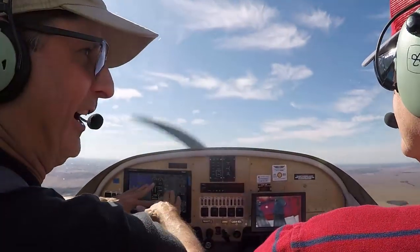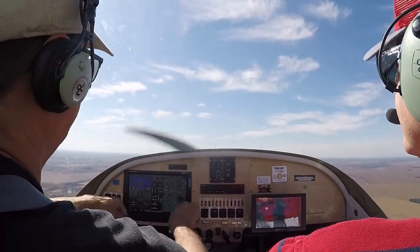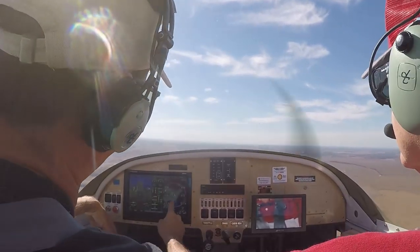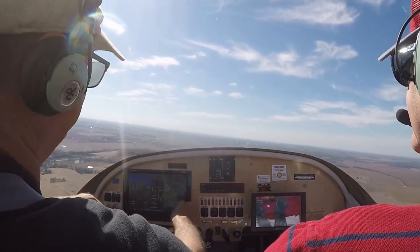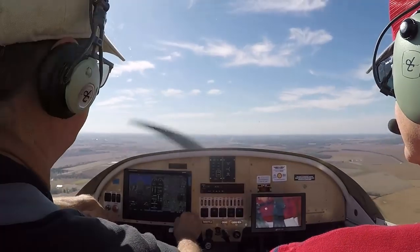We didn't used to know this stuff — years ago I would have never known he was there. This is really good stuff. You want to see some weather? There's some weather — that'll get here in the next day or two.